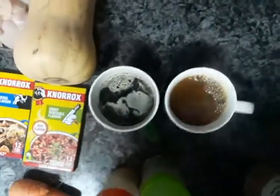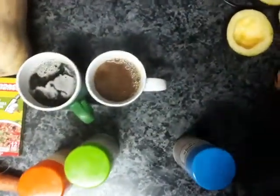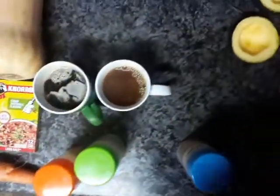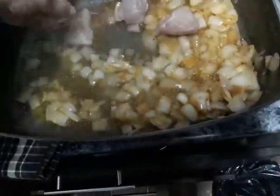I mix it and I can tell you from experience it's a very nice mixture — it really gives a nice flavor to your food. I'm going to take my chicken pieces and add them in here and braise it.